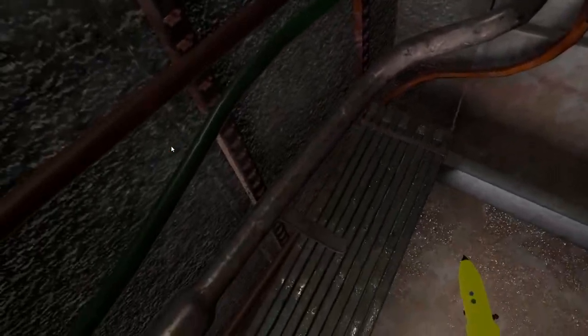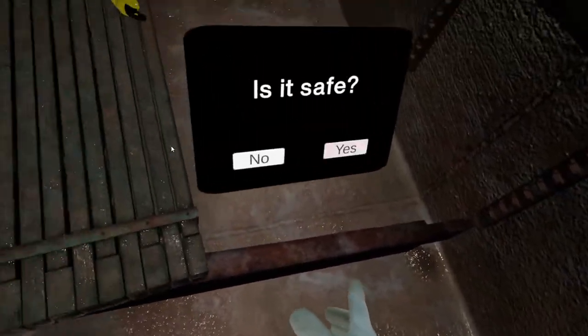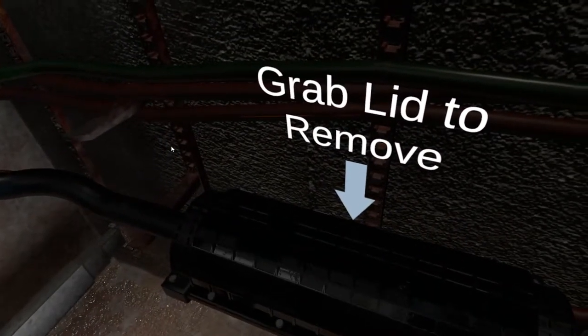Now you have air circulating, you have tested for gas and voltage. Does that bar look safe enough to hold up the platform? When our work is done, let's be sure to take that with us so the next person to work down there doesn't get hurt.